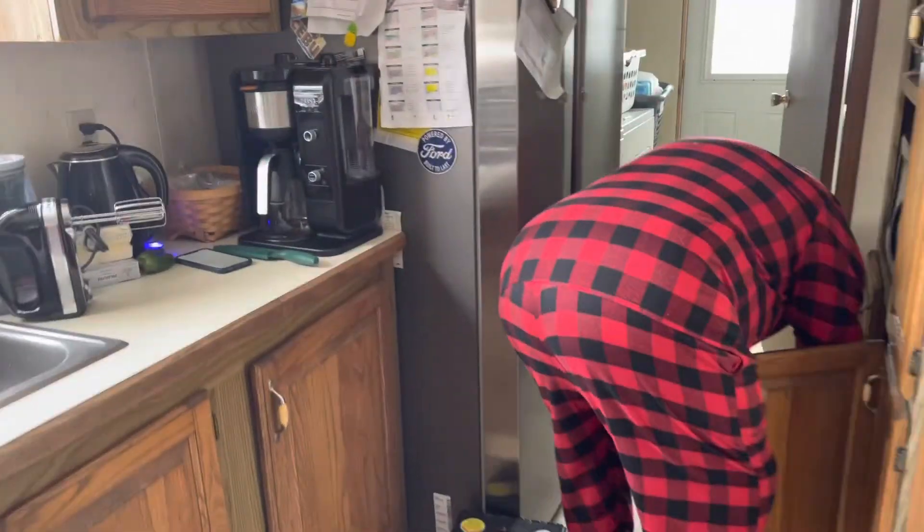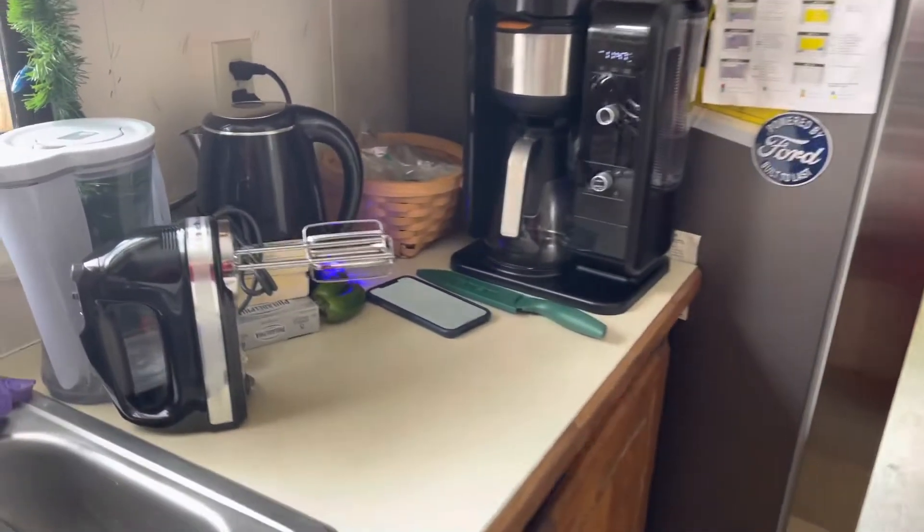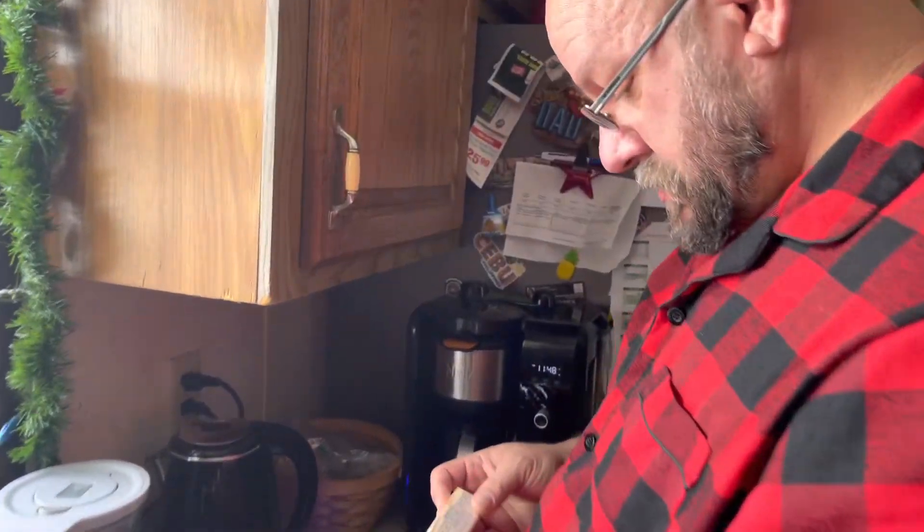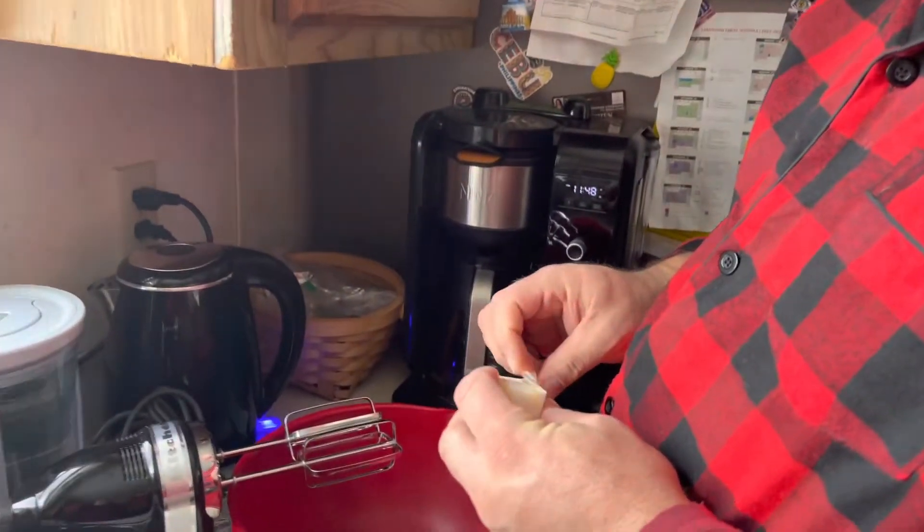Here's my Santa Claus making his cookies — pecan tassies.